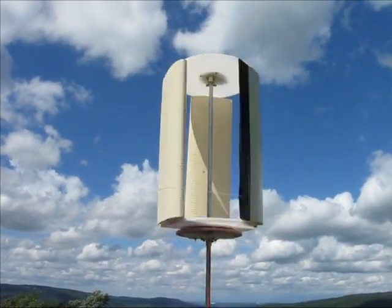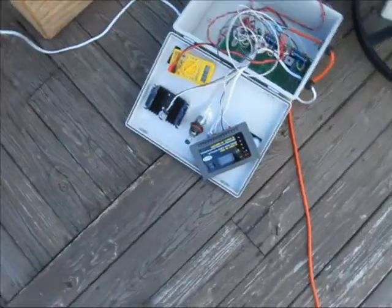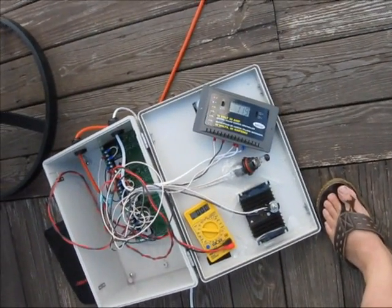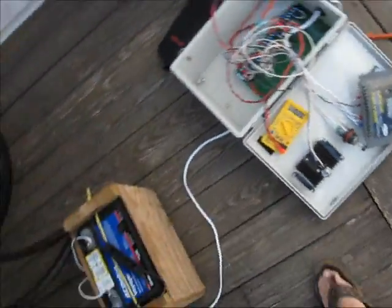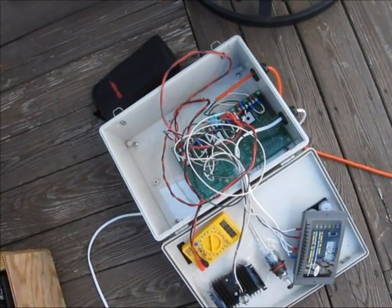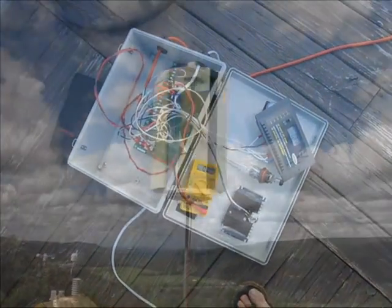Here we're putting this electricity through a solar charger and charging the batteries with it — charging a marine battery. We're also rectifying the AC to DC, and here we're playing with some different loading techniques. Pretty much skill nice on the left.